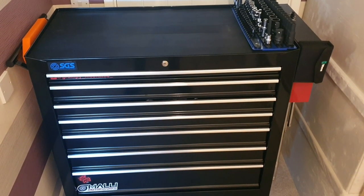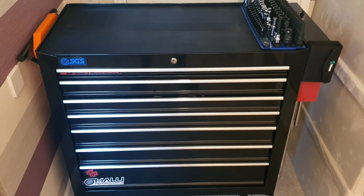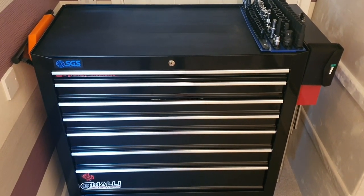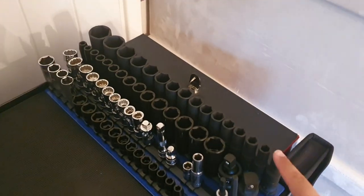What's going on guys, Grumpy Mechanic here. Today we're going to be taking a look at what's inside my SGS 36 inch roll cabinet, so let's get straight into it. On the top here on show we've got half inch deep impact sockets.